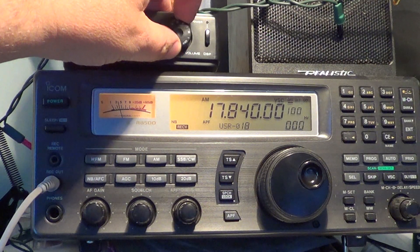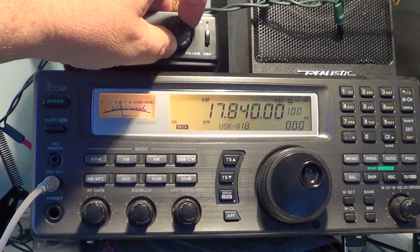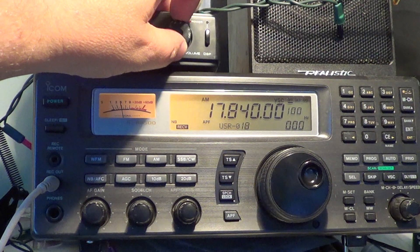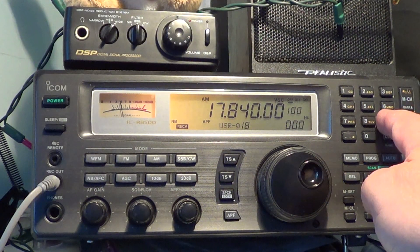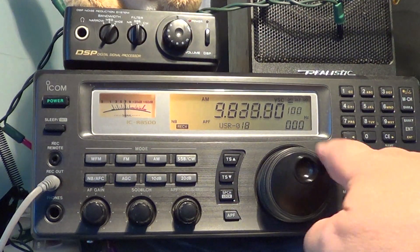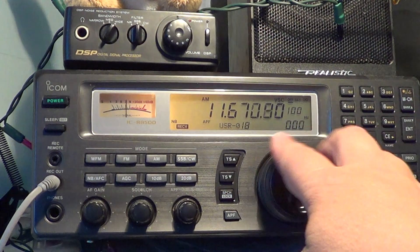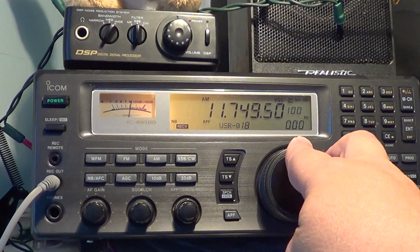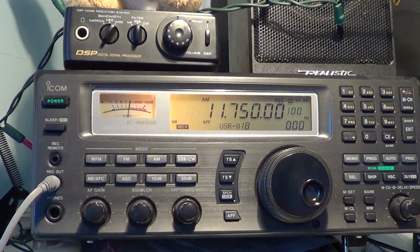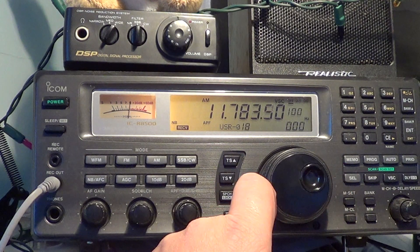This is Radio Australia. I'm trying out different stations and checking out the noise level. The noise seems to be close to what it was — maybe a little lower, actually — compared to my 100 feet of wire oriented north-south. It's going to be interesting to see.